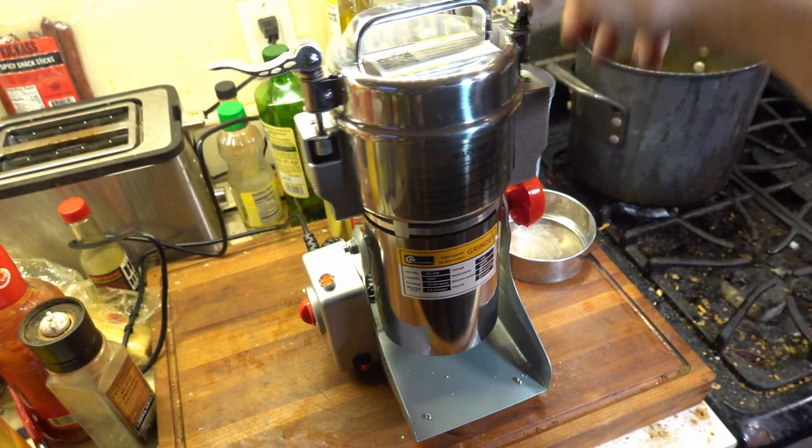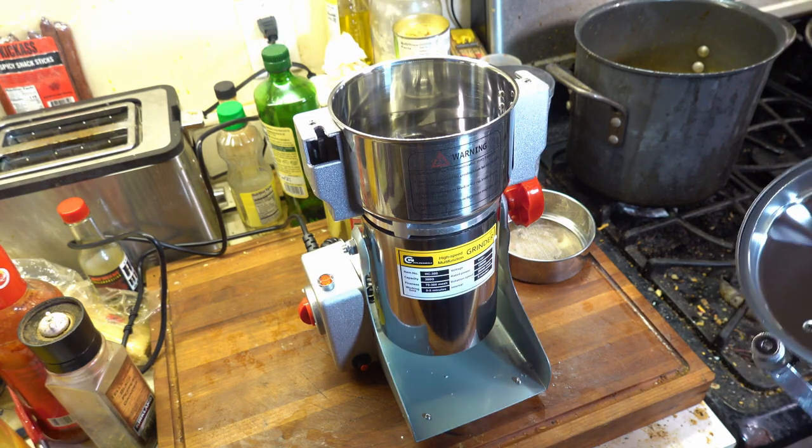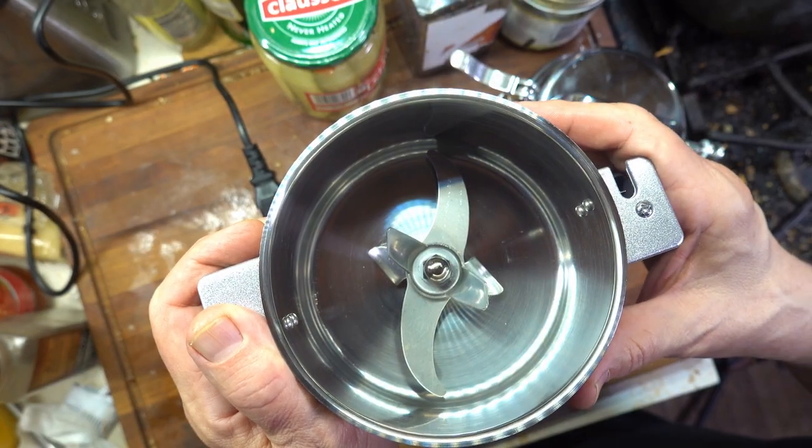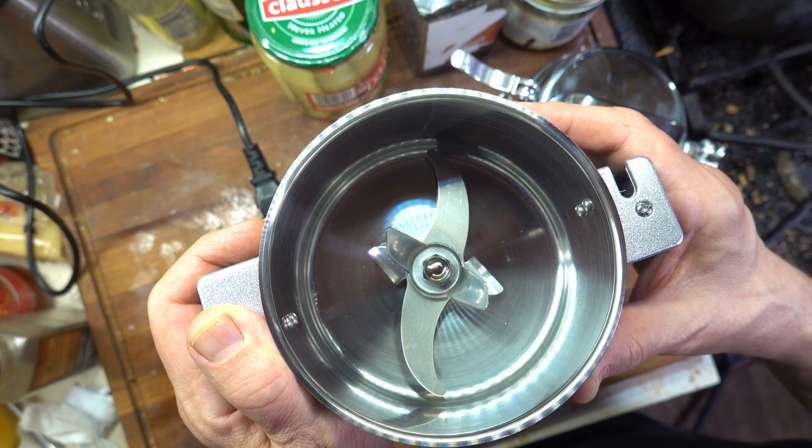One of the fun things — look at how this lid comes off. Reminds me of an industrial pressure pot. This thing seals tight. Let's have a look at the blades. They're pretty beefy. The long one with the curved blades is quite sharp, while the other two are for agitating whatever stuff you have in there, so it'll all get ground.